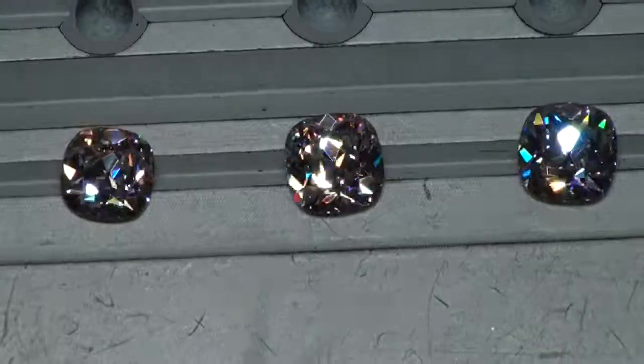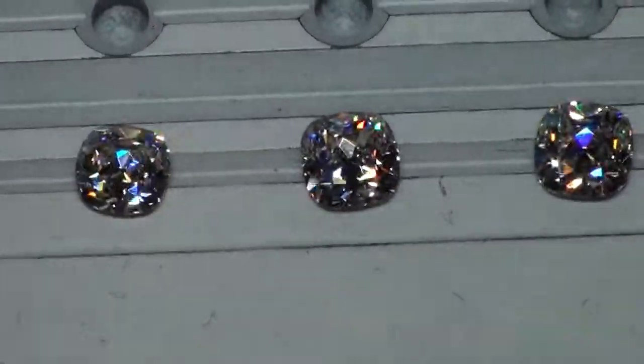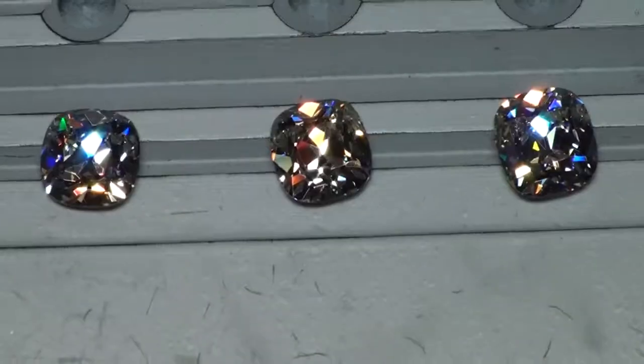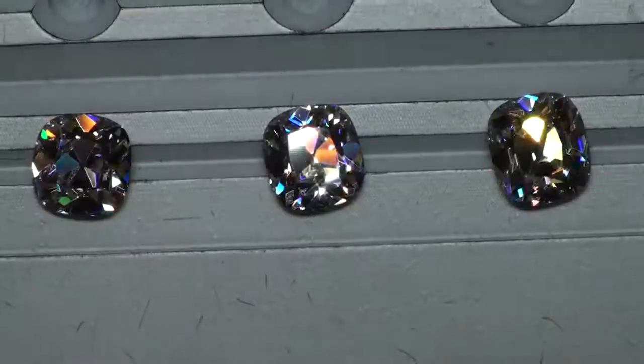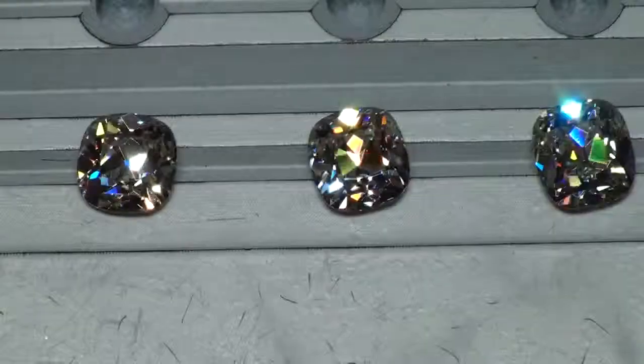Toss a coin — they're all beautiful. The primary difference is your size, and of course you're going from a G color on the far left to an L on the far right, although this lighting is not the best to see those color differences in. Hope that helps, thank you.